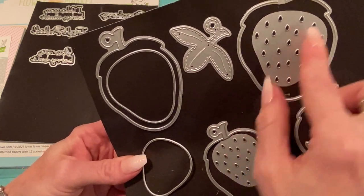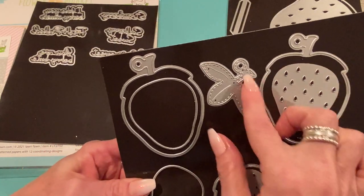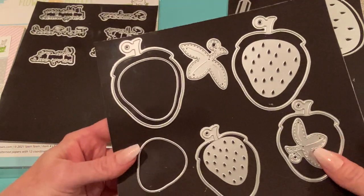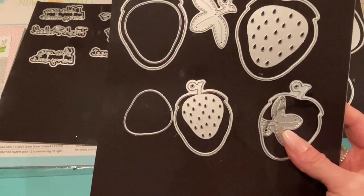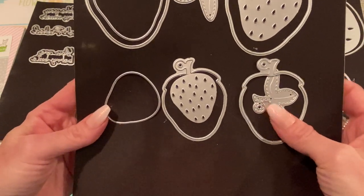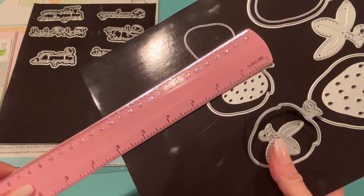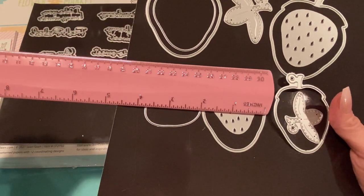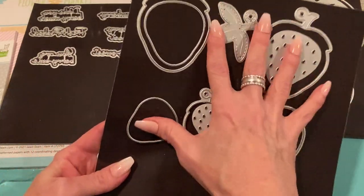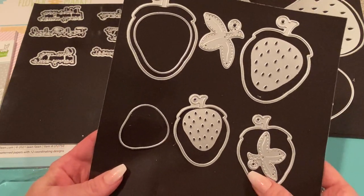It also comes with a plate that cuts out little seeds for the strawberries — you could either glue them on or put them into the shaker. Then it comes with the leaf piece, which is stitched and embossed — love that. And then it comes with the smaller one too. I used the bigger one. From cutting line to cutting line it's about two and a half inches long and one and seven-eighths inches across. It comes with both sizes, and each one comes with five different pieces.